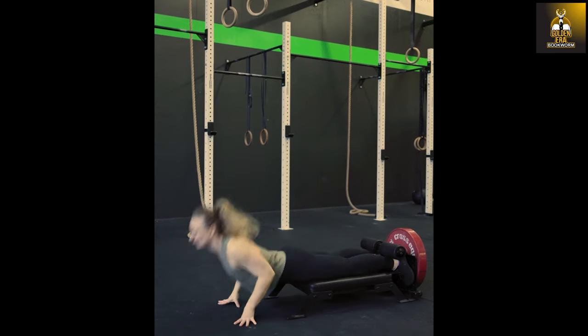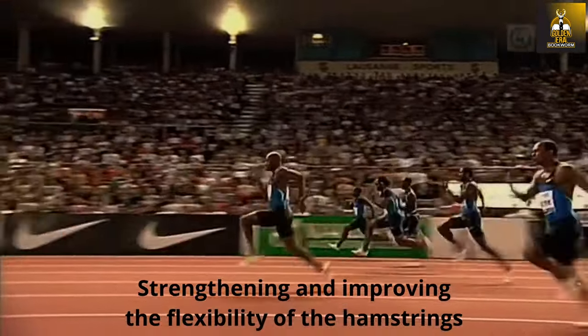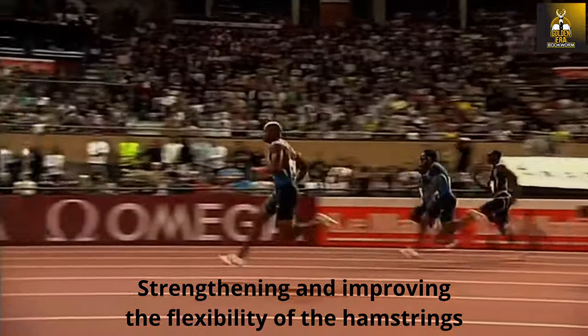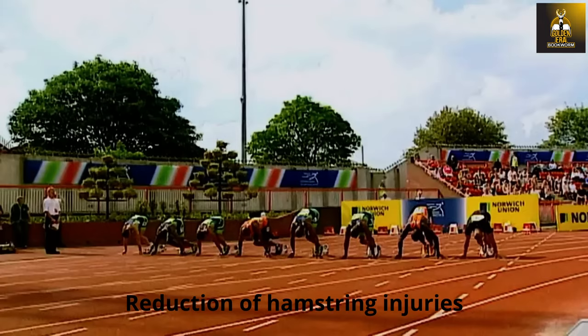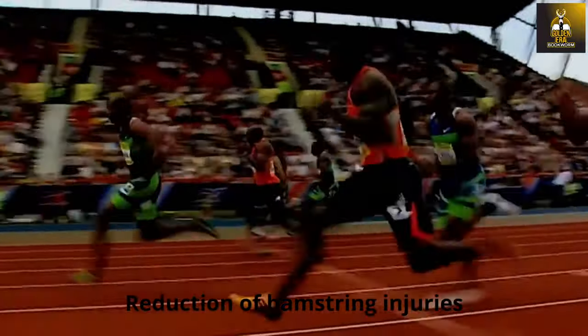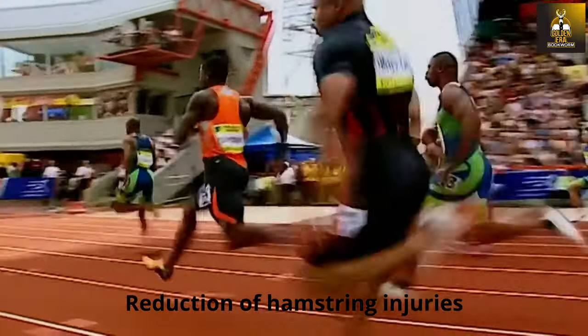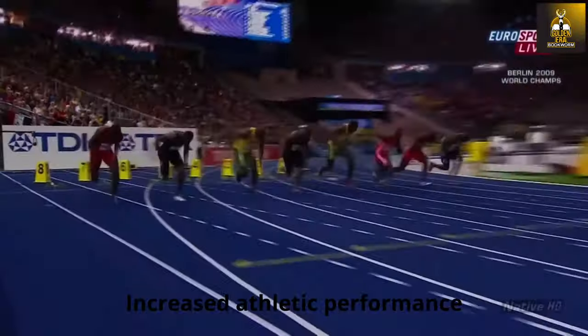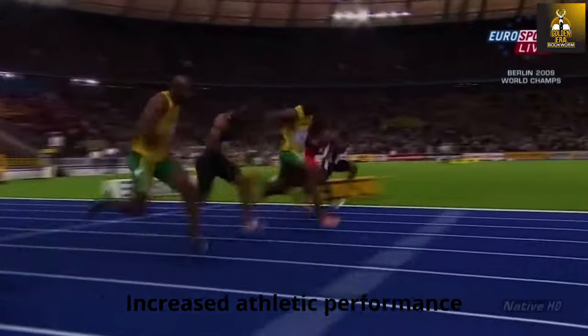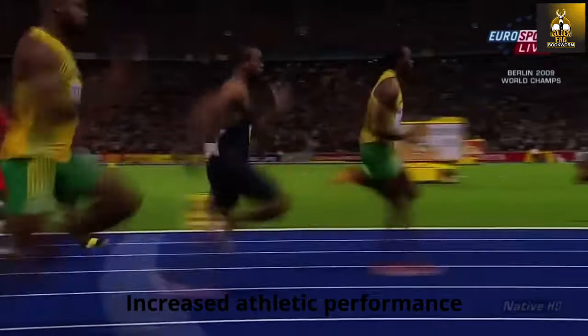Why should you as an athlete be performing Nordics with the Nordic Mini Bench? Targeted training with the Nordic Mini Bench improves the strength and elasticity of the hamstrings and therefore reduces the risk of injury. Frequent hamstring injuries in athletes can be minimized through regular training on the Nordic Mini Bench as the hamstrings are strengthened and become more flexible. Improving the strength and flexibility of the hamstrings can significantly increase performance in various sports such as sprinting or jumping.